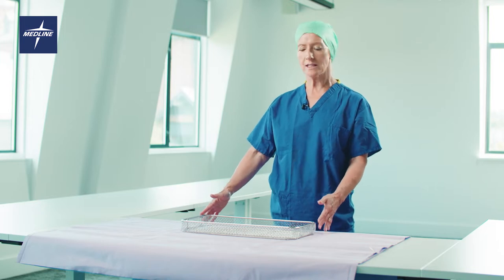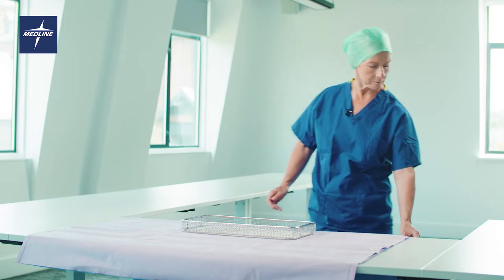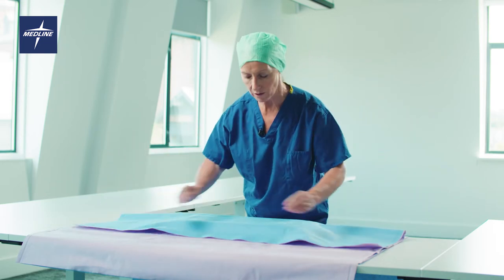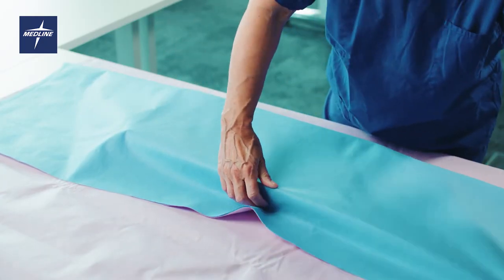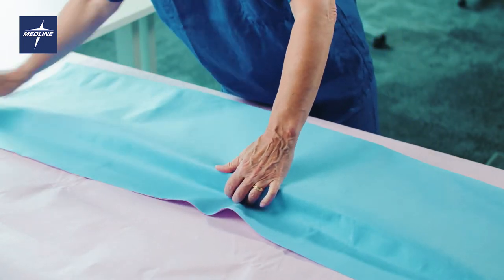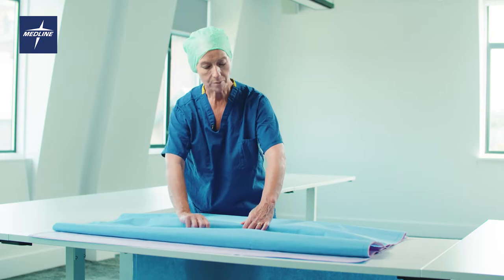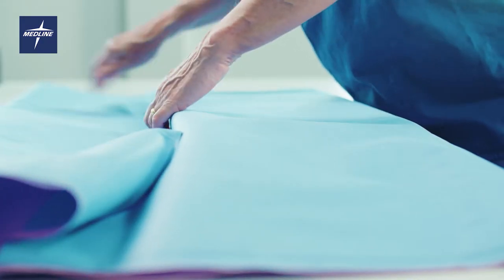Place the instrument set onto the tray wrap. Fold the tray wrap over to completely cover the instrument set. Bring the wrap over to meet the edge of the instrument tray.